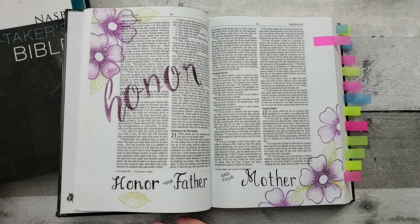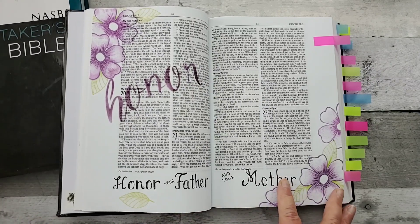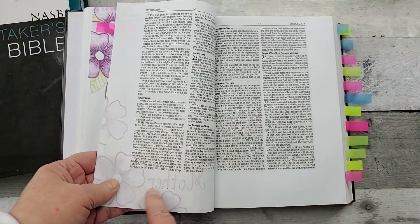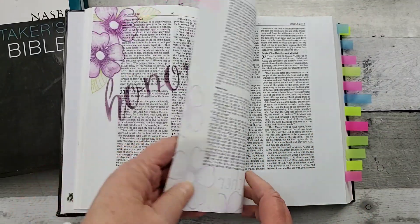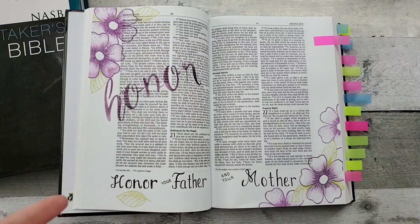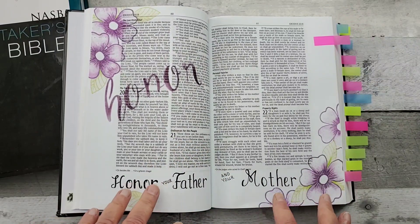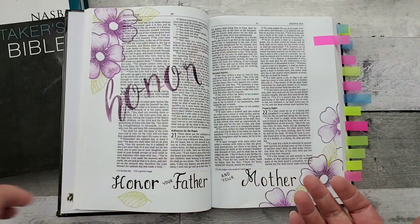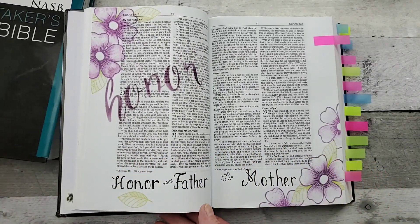I do have two of these because I don't prep my pages or anything and so there's some shadowing and bleed through. That's why I got a second Bible in case I either wanted to do something else on this particular area of the Bible or on the other side.